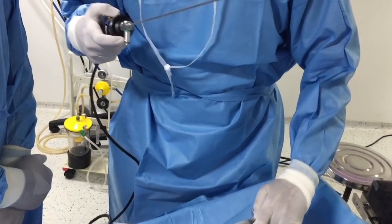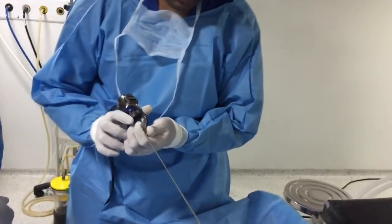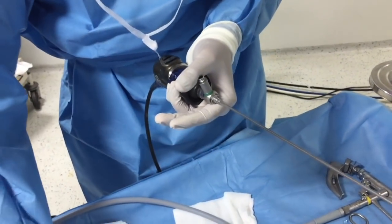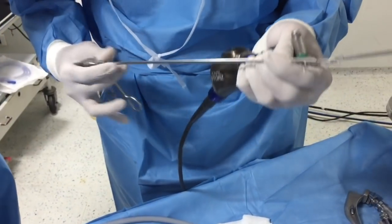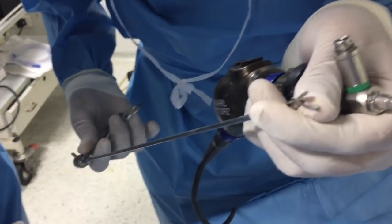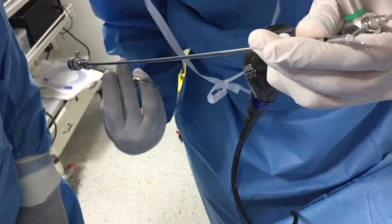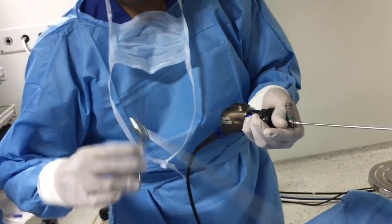Once you are ready with the foreign body forceps along with the scope, you choose the appropriate forceps. For a peanut, we use the peanut forceps like this. If it is a whistle or object where I need a sharp edge to hold it, I use this one — you can see the small prong that will hold the object. If I need more grip, I use the serrated forceps for items like a coin where I need a good grasp.